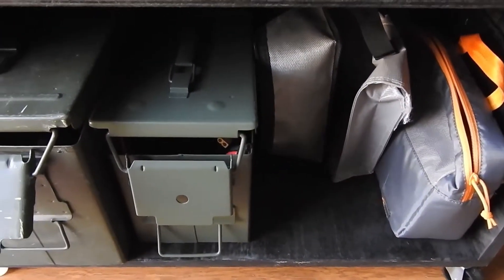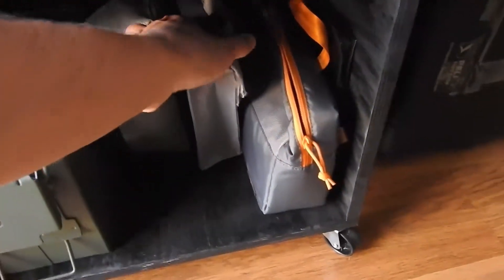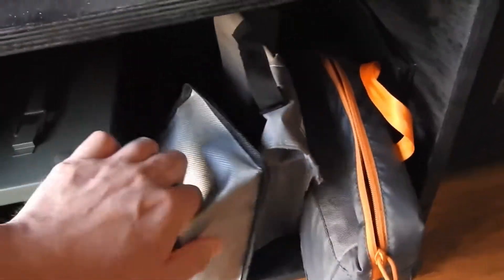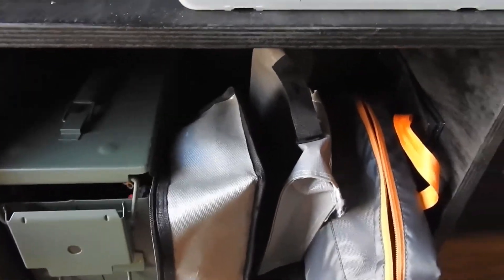I never ever charge my batteries without them being in view — I never even leave the room until they're all done. When I travel with my batteries, I always make sure I've got them in a lipo bag; I never travel without that. Because if you did have an issue, you want it to be contained. The advantage of having a charger setup like this is I can charge all my batteries in about 30 minutes. Never leave your batteries uncharging without being in attendance. Charge safely.